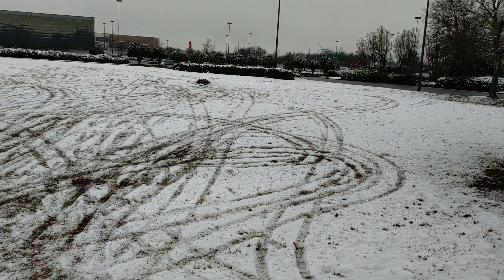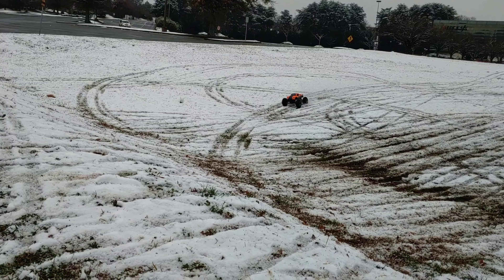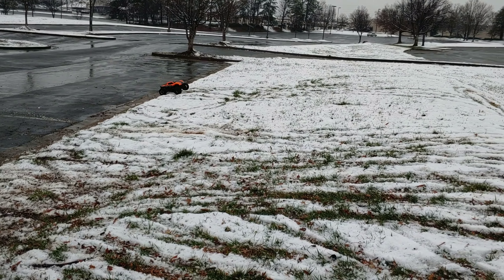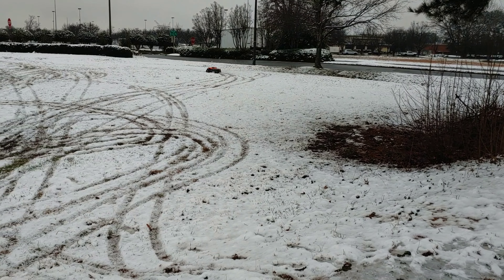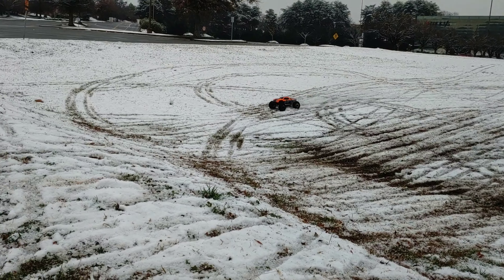Alright guys, quick run — it's gonna be real quick actually. We got a little snow here in Georgia. I'm still running my Power Hobby servo in here, the little standard one, and it's been holding up good. I put the stock tires back on it, so I just want to try those out here.